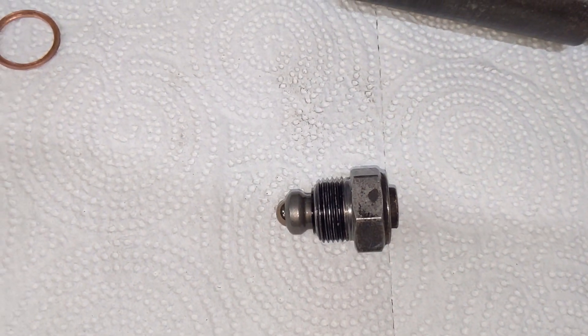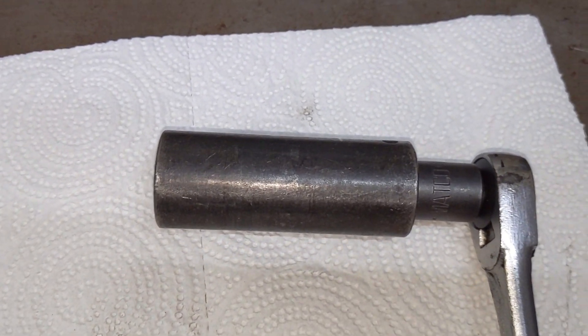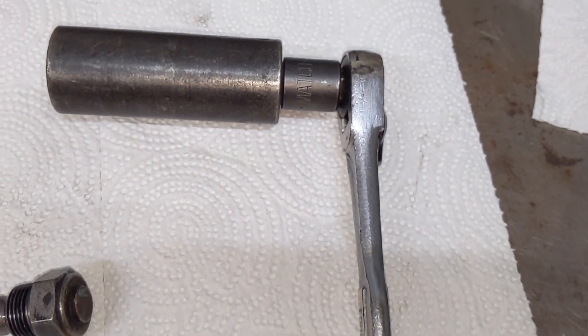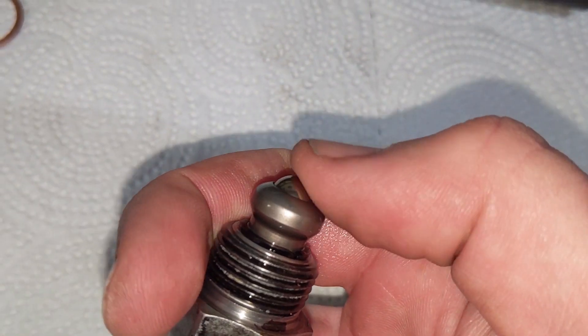We've gotten the detent ball plug out. For that we used a 15/16th deep well socket with a three-eighths ratchet, and that worked perfectly. You can see the little ball on the end here which rolls nicely when shifting the gears.